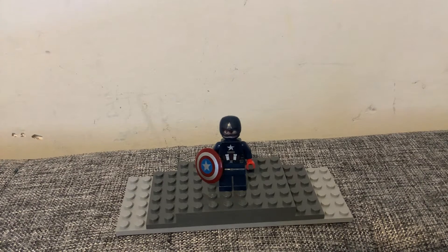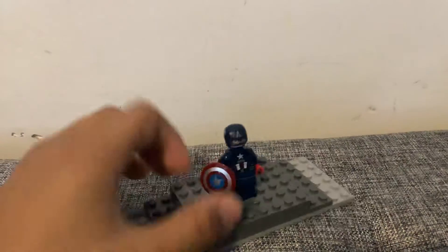Hello, today I'm going to be showing you my Lego John Walker from The Falcon, The Winter Soldier. He was not in the CMF series, the Marvel one, which I was kind of disappointed with. If they make a second one, I hope that he's in it. But okay, that's besides the point.